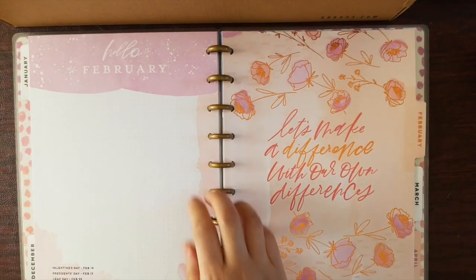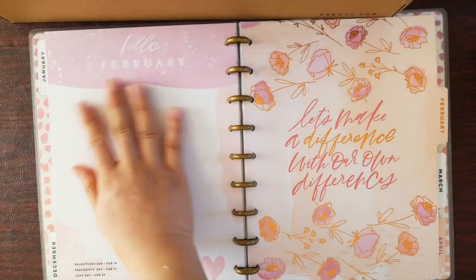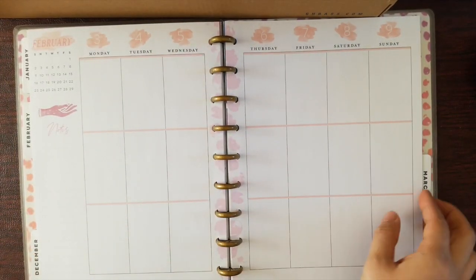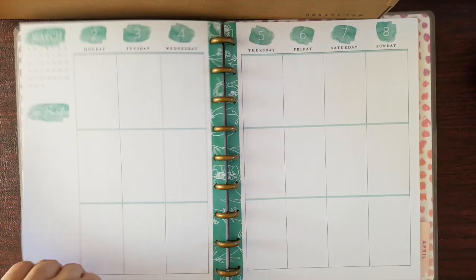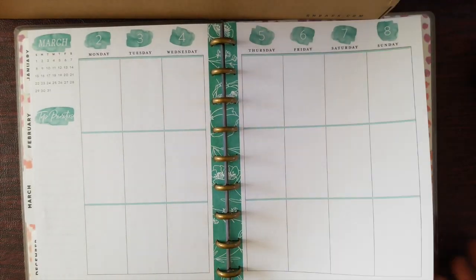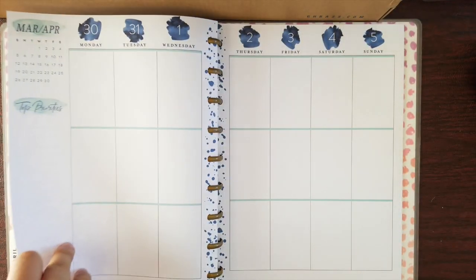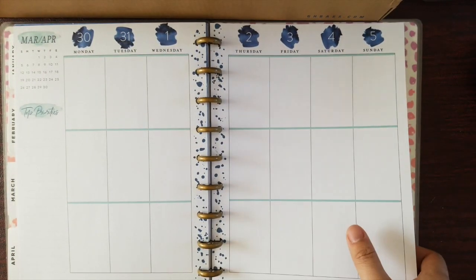Before the month you have an open space to do whatever you want. Here's February and the month view, then the weekly spread. March — you can see the theme changing a bit. April kind of repeats the theme, and it goes on through like that.